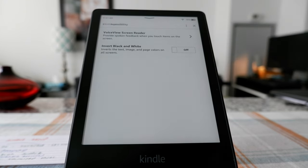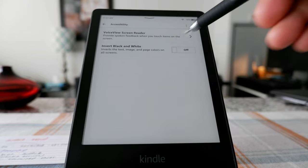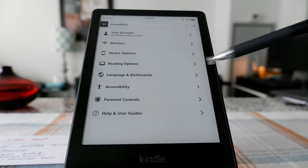Here is Accessibility — basically this includes voice, VoiceView screen reader, and invert black and white. I'm not going to go into those since I don't use them. And then Help and User's Guide.